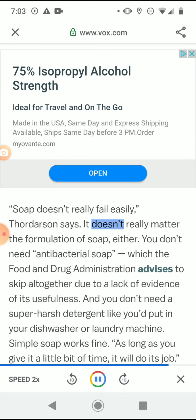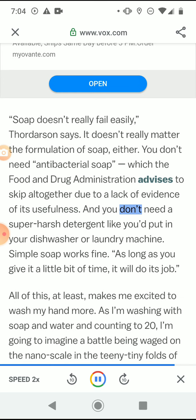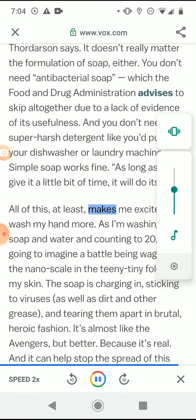Soap doesn't really fail easily, Thordarson says. It doesn't really matter the formulation of soap either — you don't need antibacterial soap, which the FDA advises to skip altogether due to a lack of evidence of its usefulness. And you don't need a super harsh detergent like you'd put in your dishwasher or laundry machine. Simple soap works fine — as long as you give it a little bit of time, it will do its job.